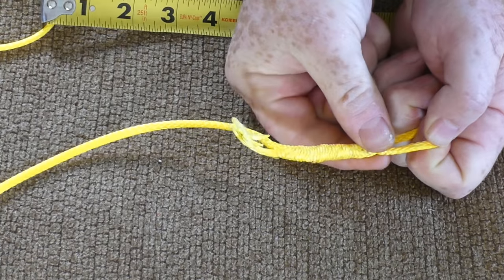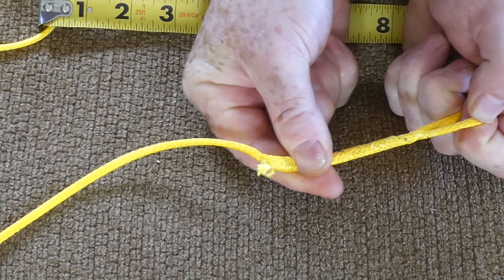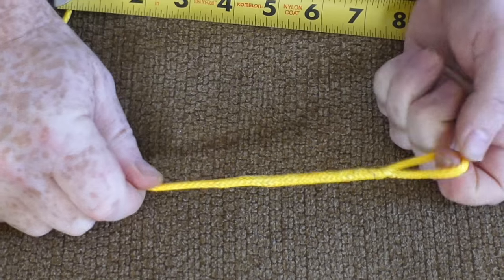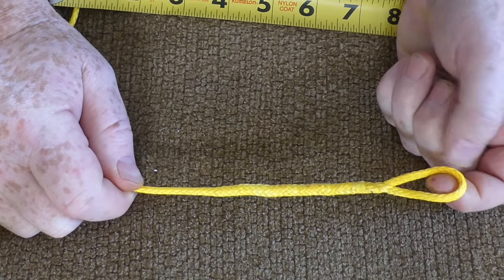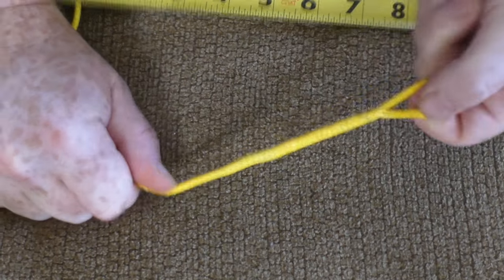Come to this end and start milking that back over, and it'll eventually suck it all the way in. Now you have a fixed loop, lock brummel, and bury — the first end is done.